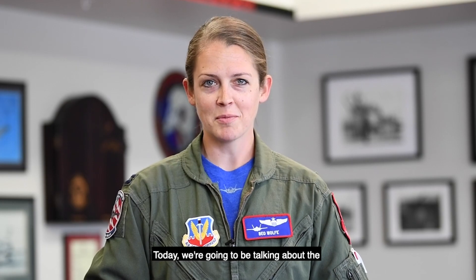Hey everyone, Captain Kristen Beowulf, the F-35 demo pilot. Today we're gonna be talking about the min radius turn to lightning loop.